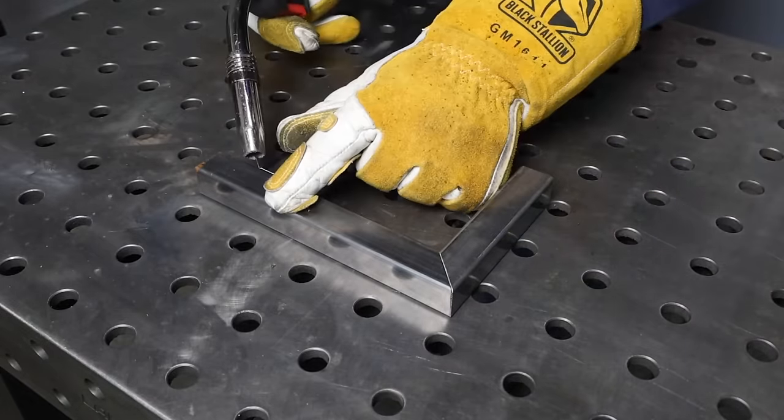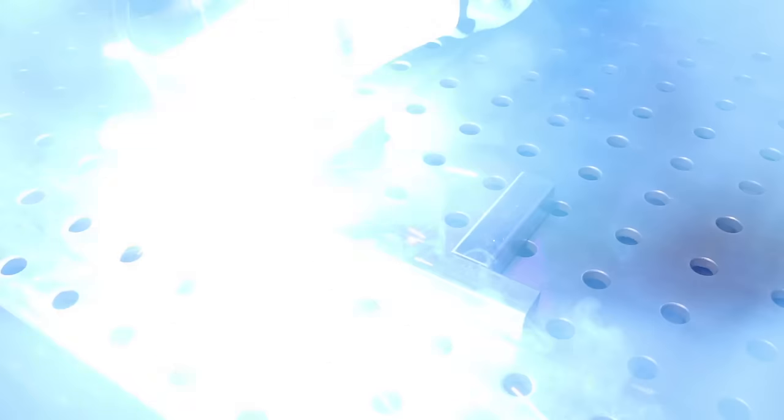If you find it challenging to know what knobs to turn or understand what's going on when you dial in your settings, I'll link a video in the description that'll be really helpful. Number three is understanding what type of joint you're going to weld. You can break most projects down into four basic types of joints. Let me go ahead and tack together these example pieces so we can take a look.